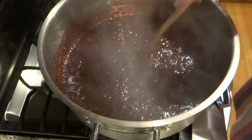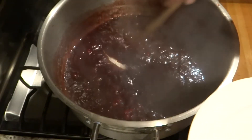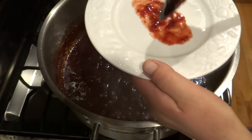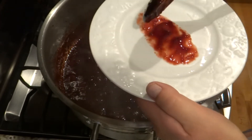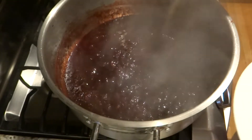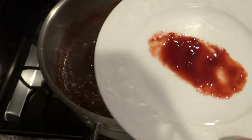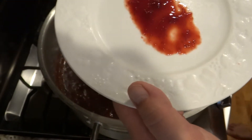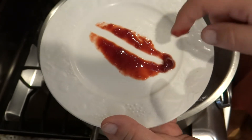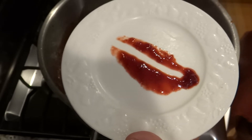I have a white plate that I put in the freezer for about three minutes to get it cold. I'm going to get a little bit of jam and smear it around on the plate to cool it off quickly. Keep stirring so it doesn't burn to the bottom. Now I'll run my finger through it — see how it doesn't run back together? It stays apart. That means it's ready to be jarred.